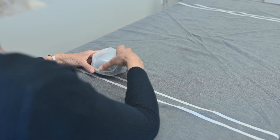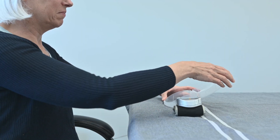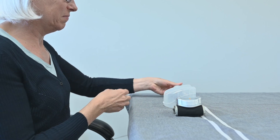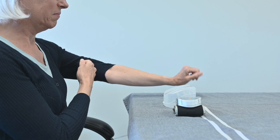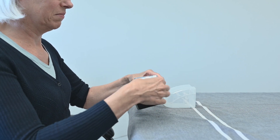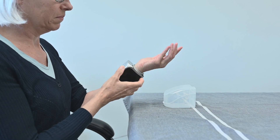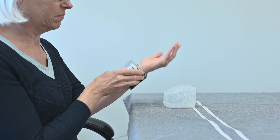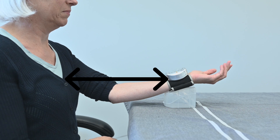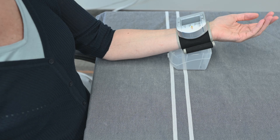It is important to be calm and not be affected by mental stress that can influence your blood pressure. Remove any accessories and roll up your sleeve. With your palm facing upwards, strap the cuff to your wrist. The monitor should be facing up and you should be able to read the screen. It's important to have your wrist at heart level. You can support your wrist by using a rolled-up hand towel or the storage case included in the box.